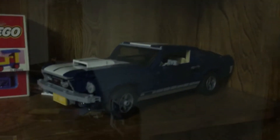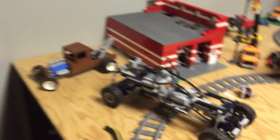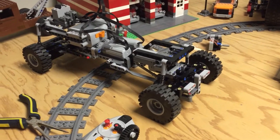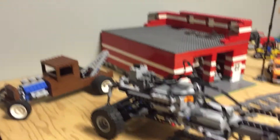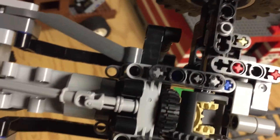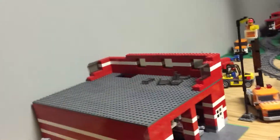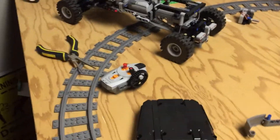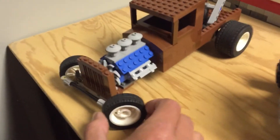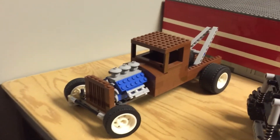I'll most likely add a fifth wheel to it in the future as well as a flat deck trailer to hold some other vehicles, such as my Mustang and probably other trucks. I also have an all-wheel drive vehicle planned — it's going to be like an 80s Ford pickup truck with front and rear differentials. Building all-wheel drive, suspension, and steering on the same axle was pretty difficult, but I managed to do it.